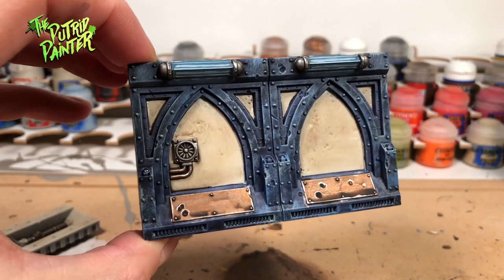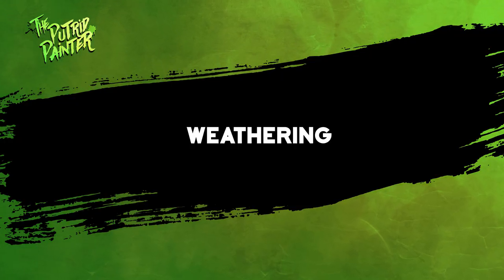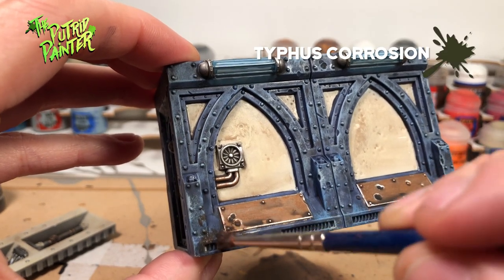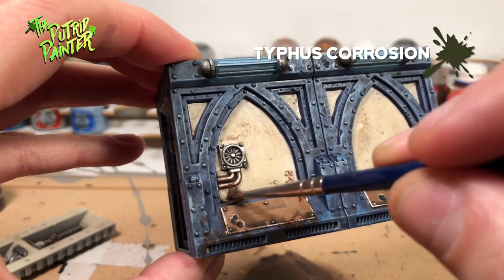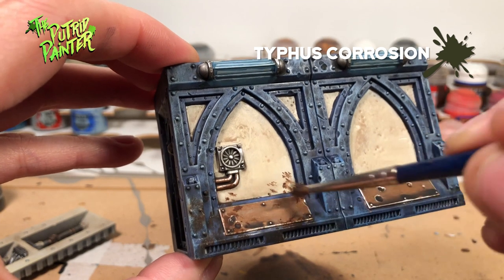Now we can go on to the final step. To quickly weather the walls I'm going to use an old brush with some Typhus Corrosion. Make sure the brush is not overloaded and just go to town on the walls. The bottom parts are a good place to start and you can make some streaks running down the white panels.